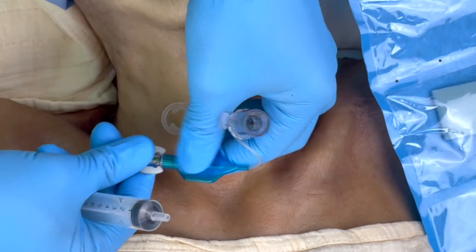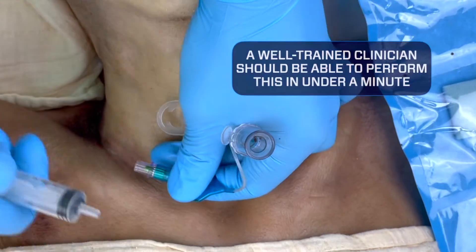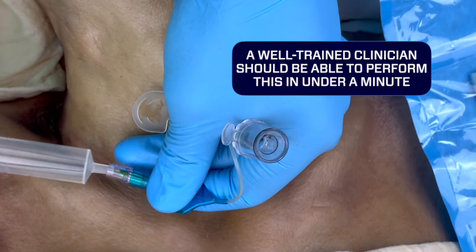Once the tube is in place, remove the bougie. Go ahead and inflate the cuff, and you've completed your cricothyrotomy procedure. This should take less than 45 seconds.